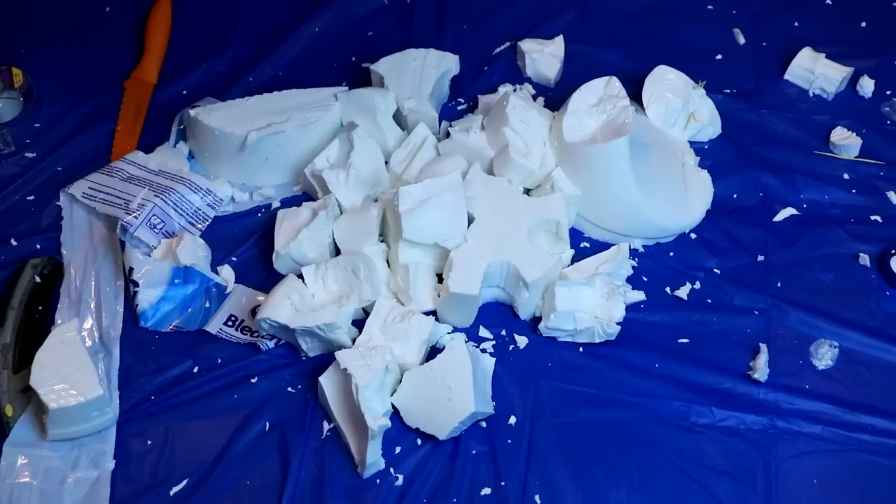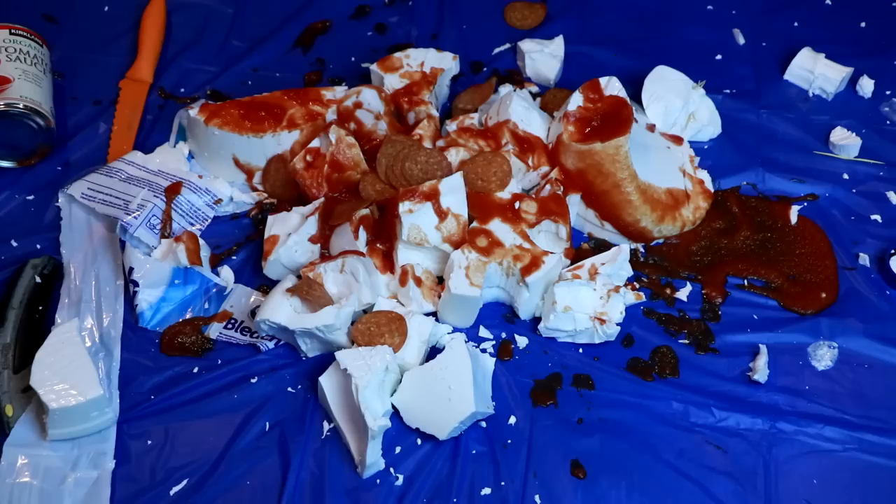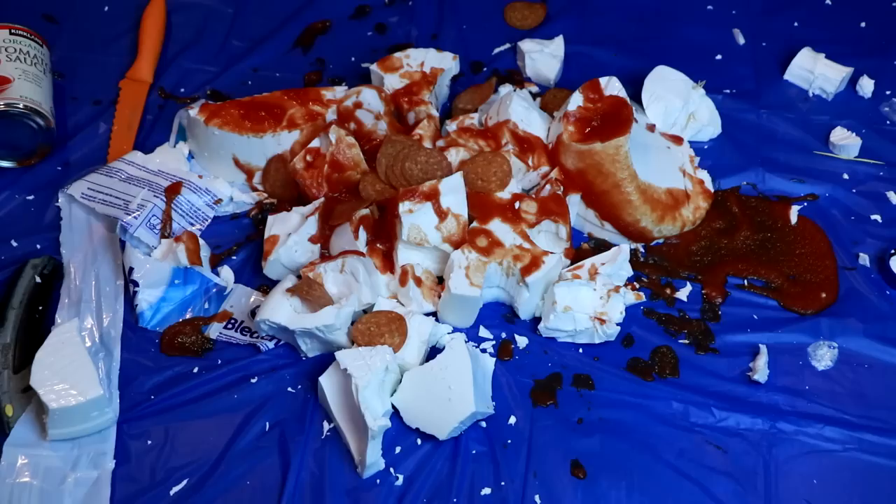The way I peel it open kind of looks like mozzarella cheese. Mmm, this looks so much like mozzarella cheese. I'd like some pizza sauce with it. And how about some pepperonis? And how about some silly string? Whoa, this is so cool. I love this. Do you guys love it?